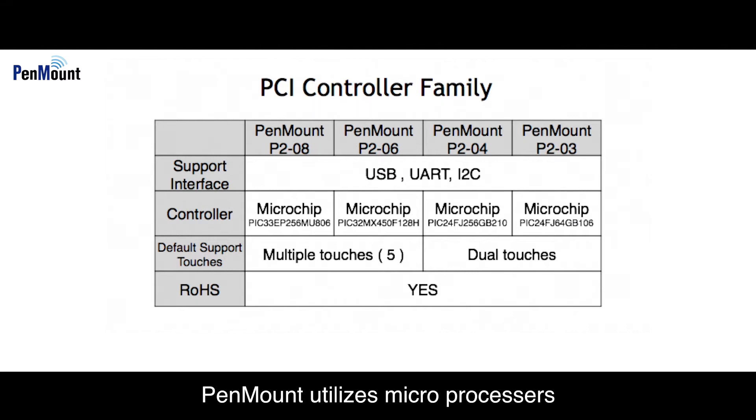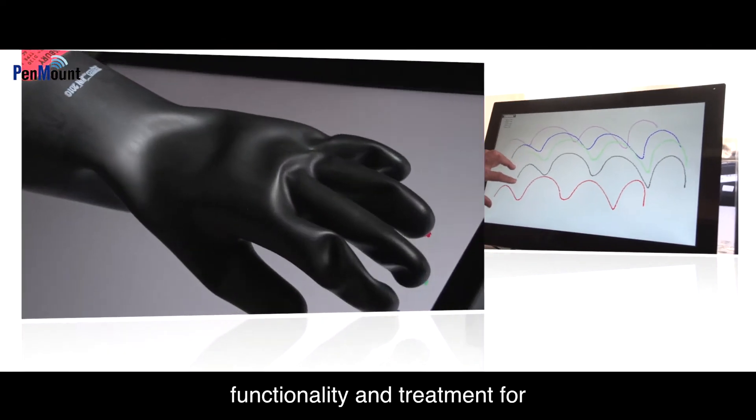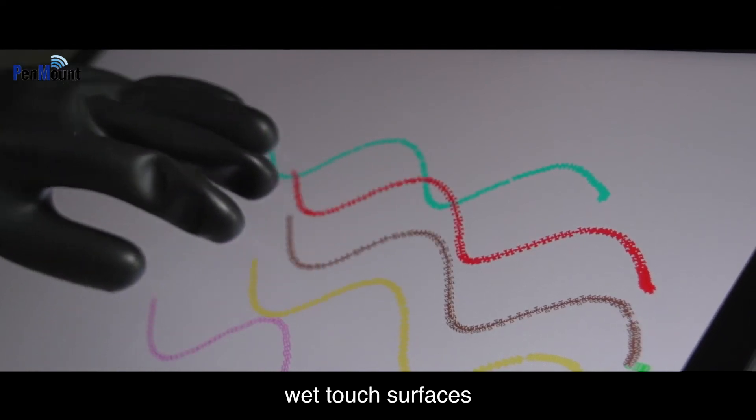PenMount utilizes microprocessors sourced from renowned brands as raw material, and then incorporates a highly effective algorithm and convenient operating interface developed by the PenMount team. In addition, we also provide complete solutions for glove touch functionality and treatment for wet touch surfaces.